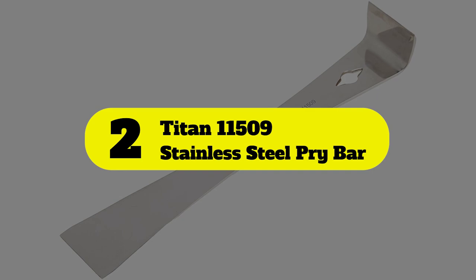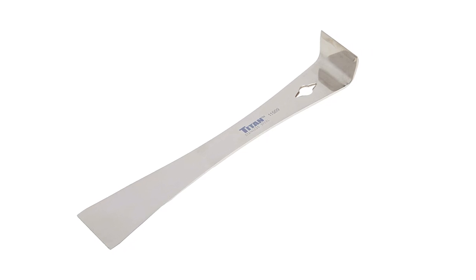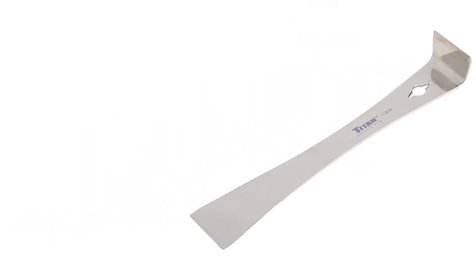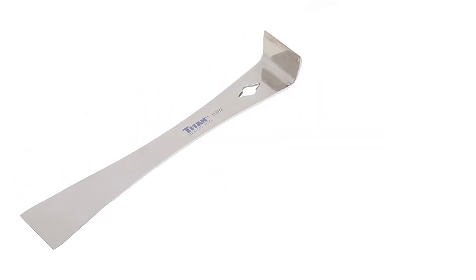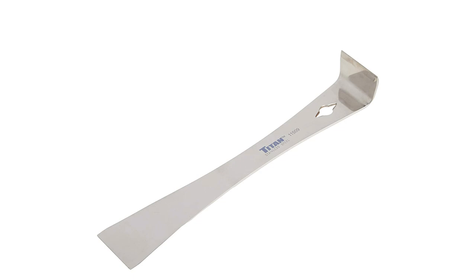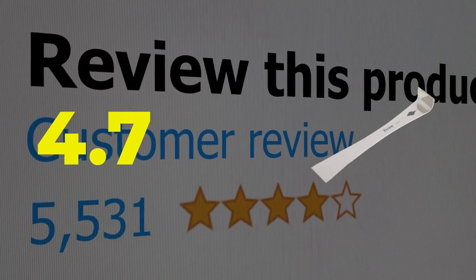Number two: Titan 11509 Stainless Steel Pry Bar. If you're looking for the best pry bar for trim and detail work, this 9.25-inch model may fit the bill nicely. It has a broad sharp scraper edge well suited to taking off paint residue, caulk, and adhesive from hard surfaces. It also features an angled head with a chisel blade that allows it to work well in tight spaces. This chisel-like design works great for removing baseboard and veneer and for work on all kinds of moldings and trims. It has a beveled nail puller with a useful shape that can grip a wide variety of different sized nail heads. Main features: angled end with chisel blade, works great as a nail puller. Customer review is 4.7 out of 5.